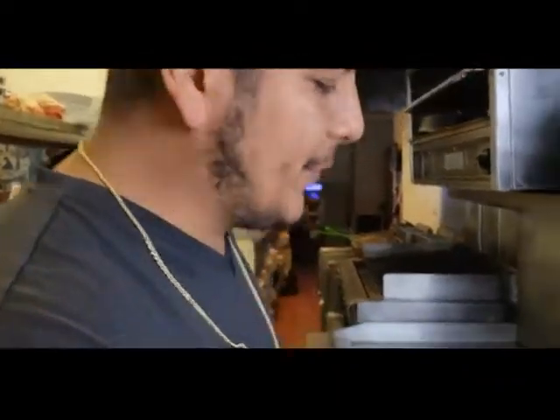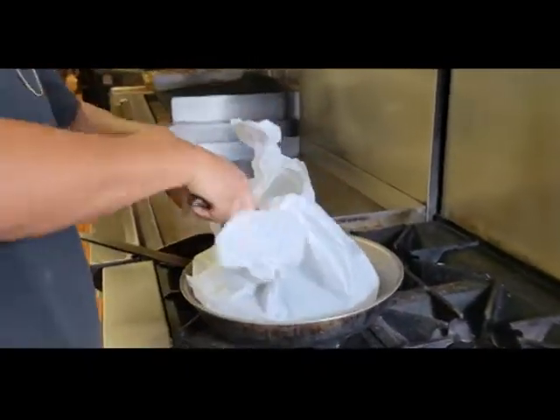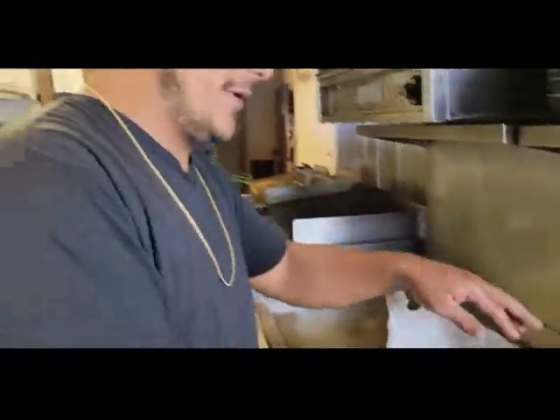After your peppers are done, we're gonna put them in a plastic bag so they can sweat, and then you can work with those guys later. After you roast off your peppers and they're sweating in a plastic bag, we're gonna jump straight into making this tomato cream sauce.